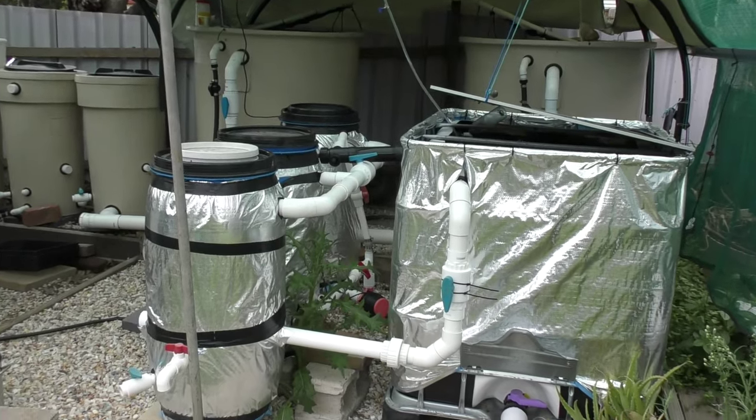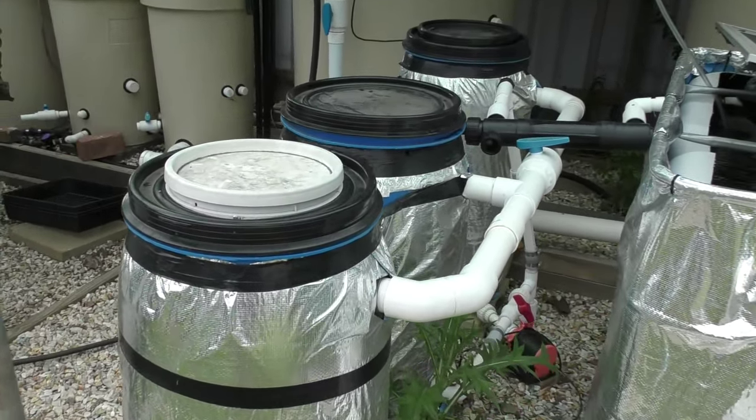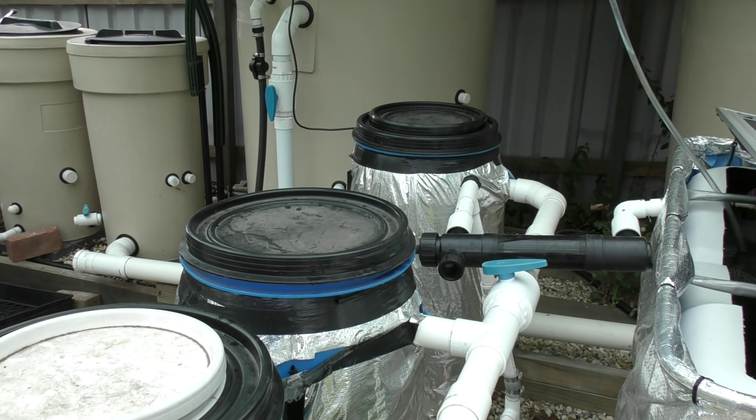There you go folks, one final look at the system. We've got the fish tank, the radial flow filter at the front, then the bio filter of sorts, and then the sump tank up the end.